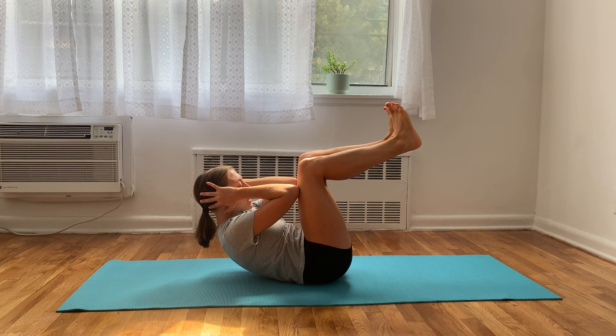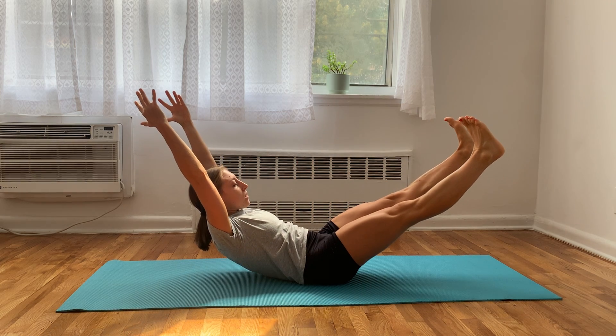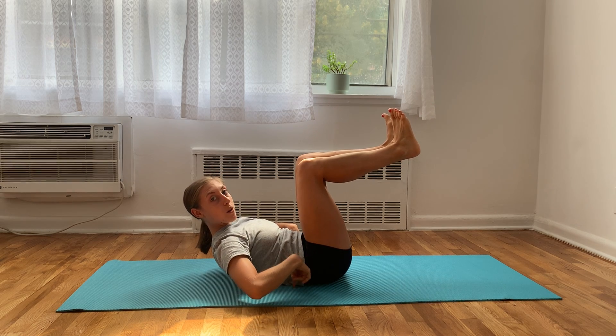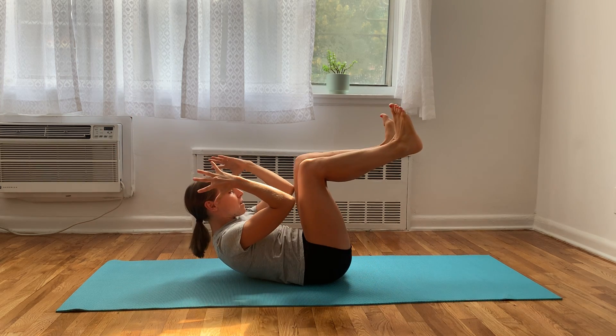Now, you're going to think of extending your legs and arms out at the same time. So, legs and arms out, and you squeeze back in, and I'm keeping my low back pressed against the floor the entire time. And my hands shoot straight by my ears, and then back in.